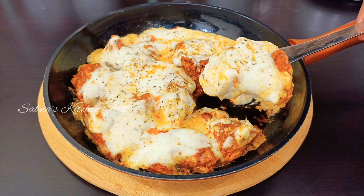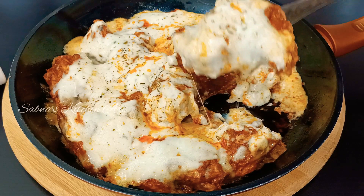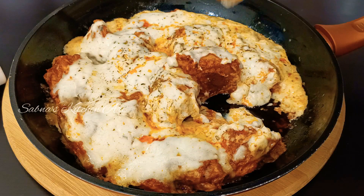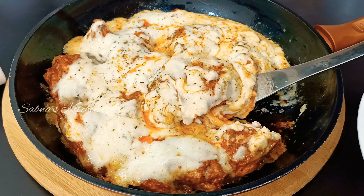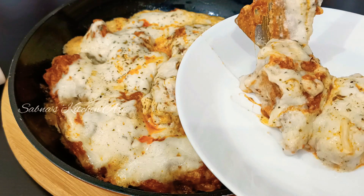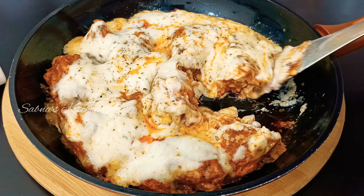Hi, Assalamualaikum. Welcome back. This is Shairakam. This is a Turkish chicken recipe — a super great chicken recipe. Let's try this Turkish chicken.